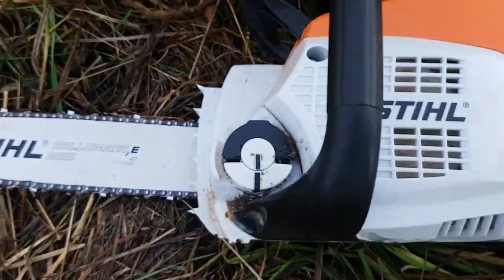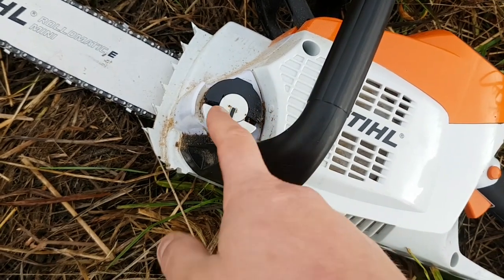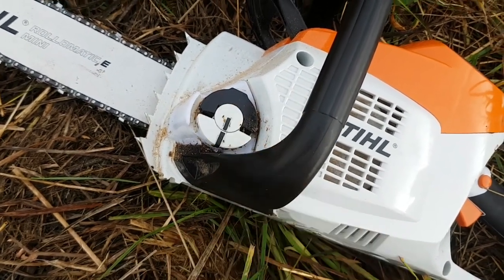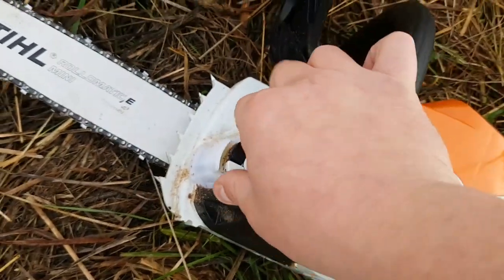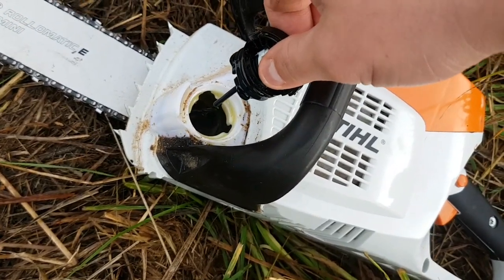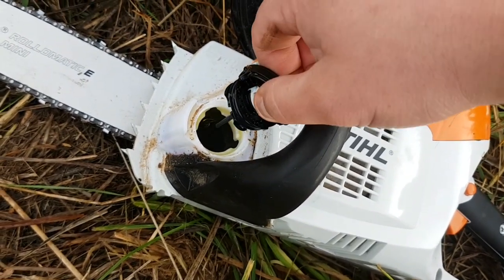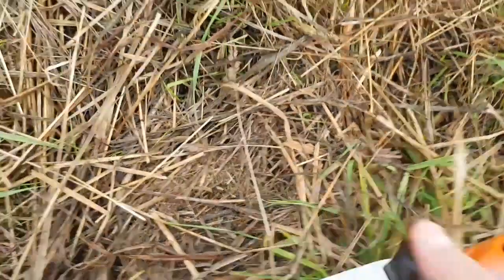This thing has literally got one thing you need to check on a regular basis: the oil, same as a normal chainsaw. It's literally a little twist cap — open a little reservoir up, top it up. You must keep that full, otherwise you're definitely going to damage your chainsaw without oil on the blade.